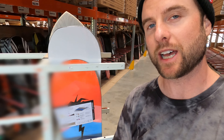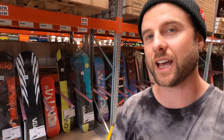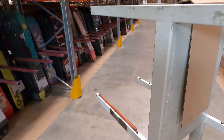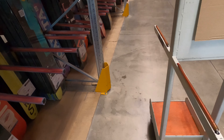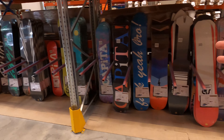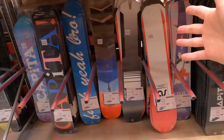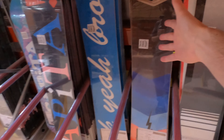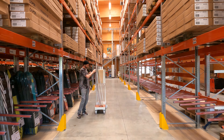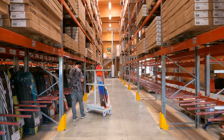Hey, what's up guys, Kevin here. Today I'm in the Capita Mothership and I want to go over some of the powder boards that Capita has, give you guys a quick overview of the different powder boards and help you find the perfect one for you. Here we have lots of snowboards to choose from, but three that caught my eye right away: the Capita Slush Slasher, the Powder Racer, and the Ultralight.